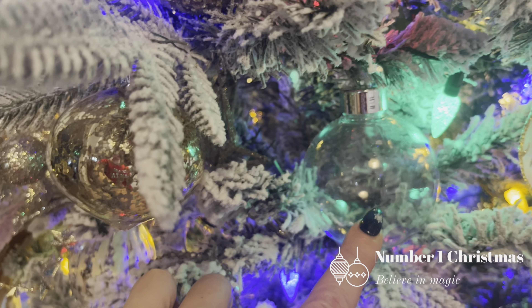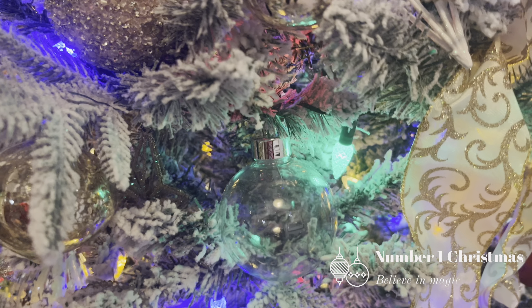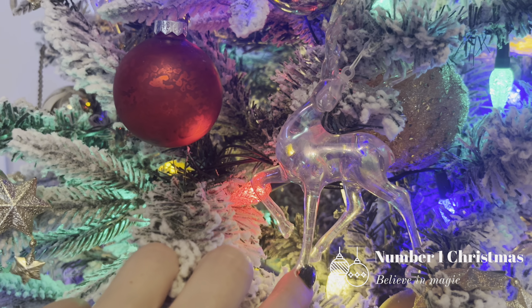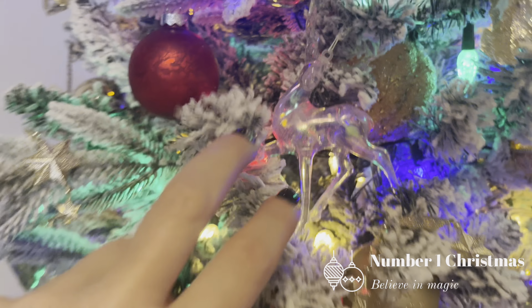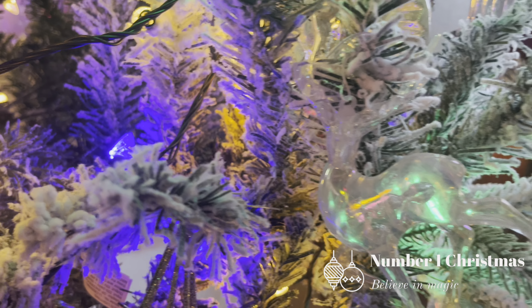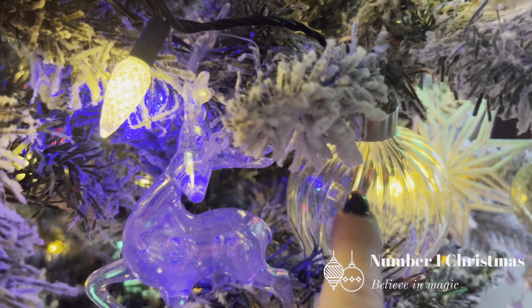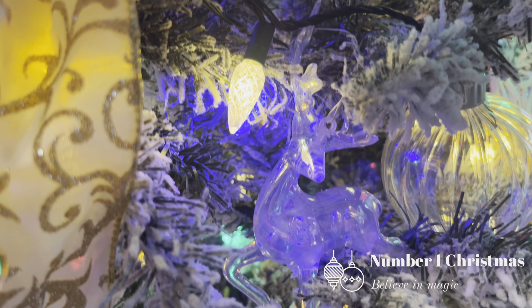I've also added clear DIY baubles to the tree. I haven't filled them — I've added them to allow you to see through and to allow light to reflect. There are also these reindeer — resin plastic reindeer with a bit of a pearl, sort of iridescent look to them. They actually pick up the light from the tree. There's one over here that looks very blue because he's picking up the blue light behind him, and another one picking up green light. I'm placing those ornaments where light shines through. The reindeer were from Victoria's Basement last year, only a couple of dollars each. The clear DIY baubles come in a pack, usually around six to eight dollars.